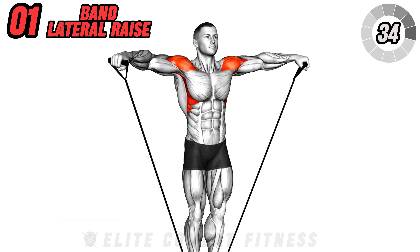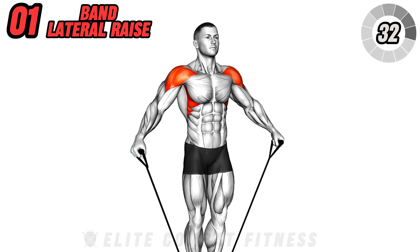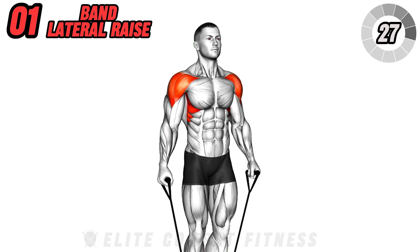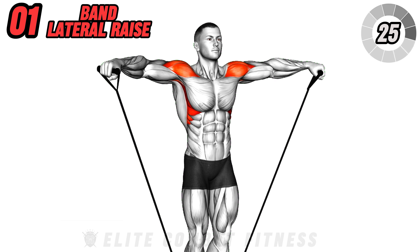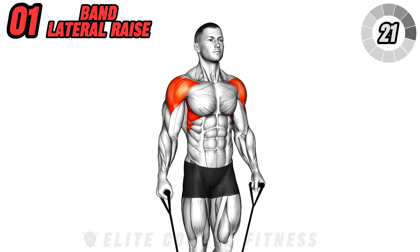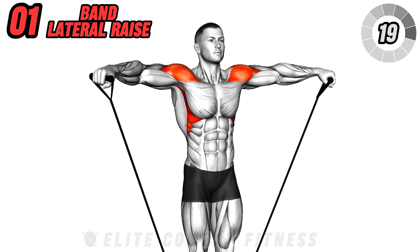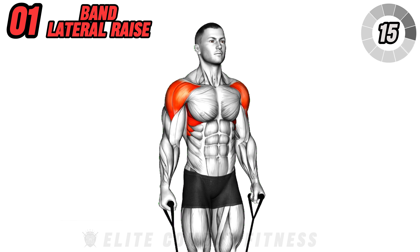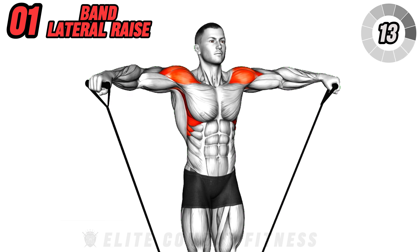Let's start by targeting the shoulders with band lateral raises. Stand on the resistance band with feet shoulder-width apart. Hold the handles with arms by your sides and palms facing in. Lift the bands out to the sides until your arms are parallel to the ground, keeping a slight bend in the elbows. This exercise primarily works the deltoid muscles.